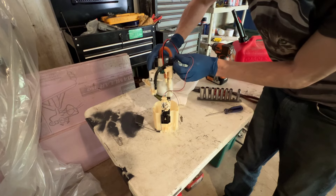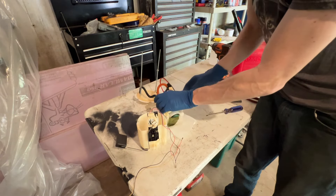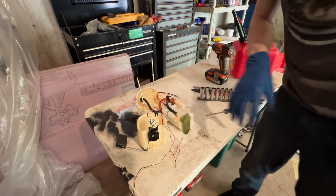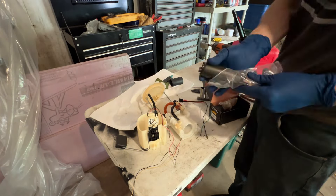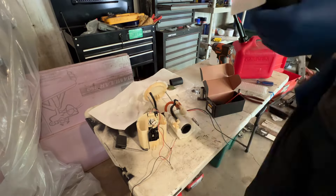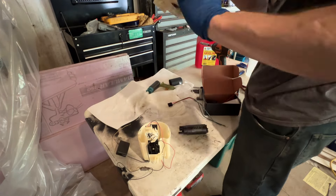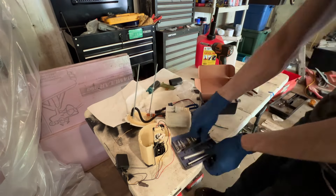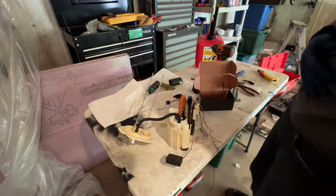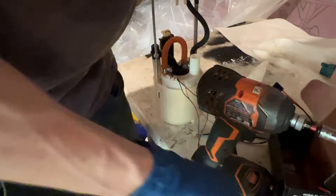We got the assembly off — we'll double check stuff like the sock before putting a new one in. This sock looks fine, so the sock is not the reason this died. Right now we're getting the old pump pulled out of the inner basket so we can get the new pump in. This can definitely be a pain in the butt. With the Radium setup you have to push the pump in with that foam collar. When you go to put the new pump in, keep that foam lubed up with some gas so it slides in pretty easily, otherwise you're going to have a really hard time.